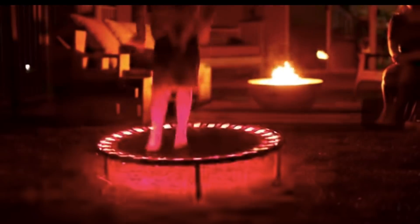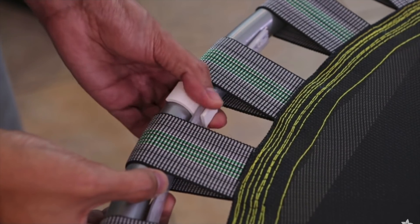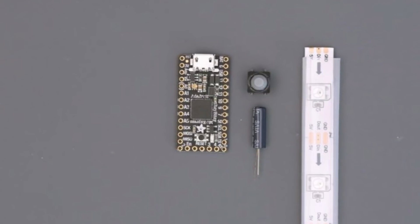They've rigged it up so that with each bounce, a ring of LED strip set inside the trampoline will flash different colors or trigger animations. The project uses a length of NeoPixel LED strip connected to one of Adafruit's new $12 Itsy Bitsy M0 Express boards.